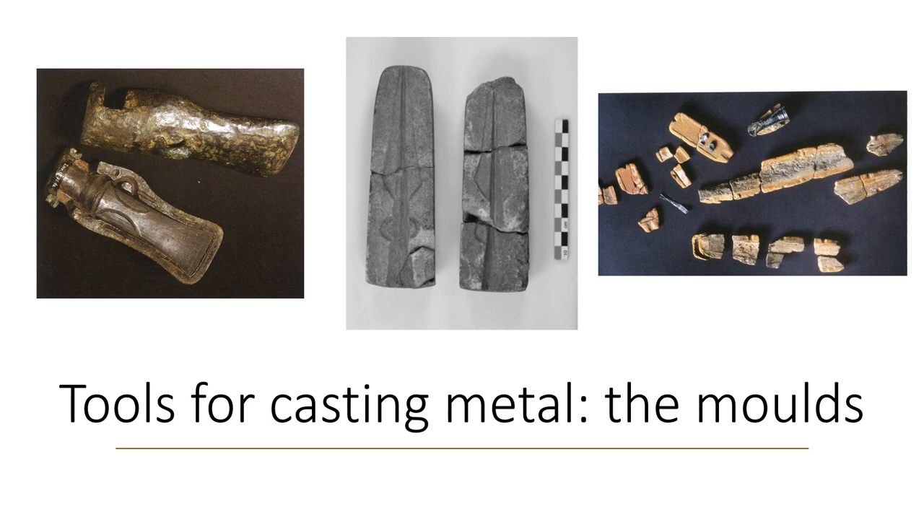Objects produced include axes, swords, daggers, knives, tools, and ornaments. The mould can be made of stone — in the centre of the picture — clay on the right, metal on the left, and even cuttlefish bones. A distinction is made between reusable moulds — stone and metal — and single-use moulds of fired clay, which are broken when the metal object is extracted.